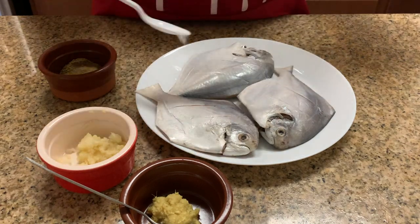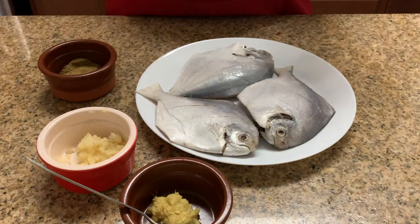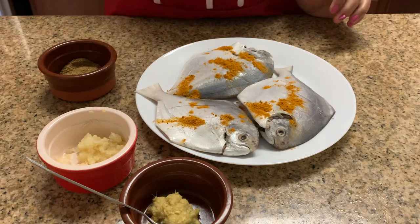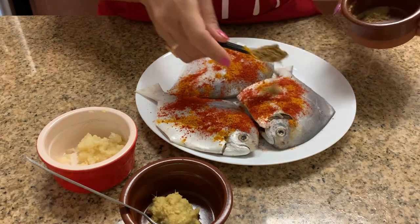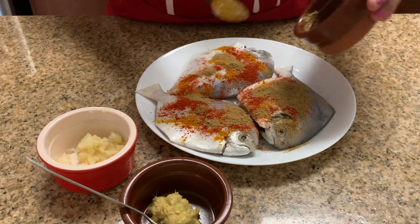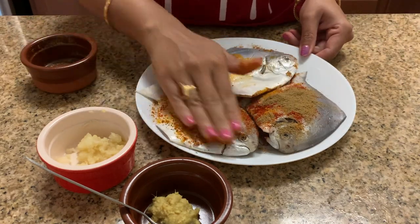We'll marinate with some salt — one and a half spoon salt — some turmeric powder, almost one spoon; one spoon red chili powder; and two to three spoons of coriander and cumin powder. Then mix all the spices all over the fish like this.